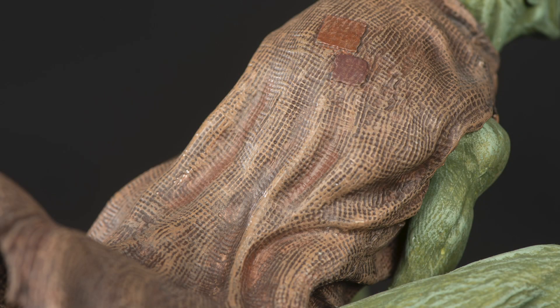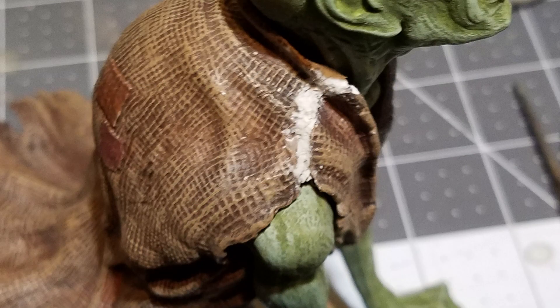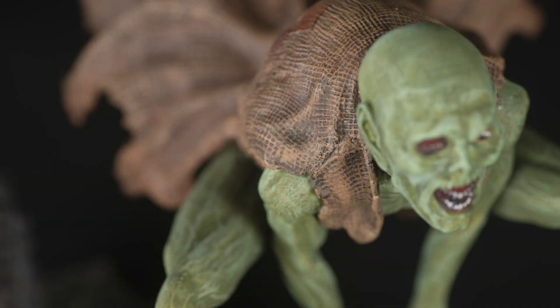Then I did the same with the burlap shawl with different shades of brown. Lastly, I glued on the shawl, puttied it matching the texture, and matched the paint. There was no need to putty the legs since the joints were hidden under the shawl.